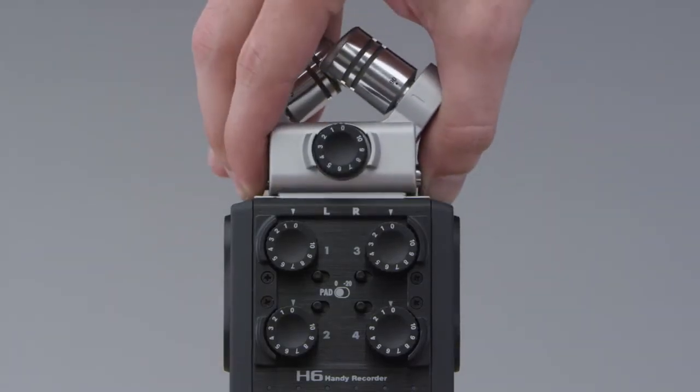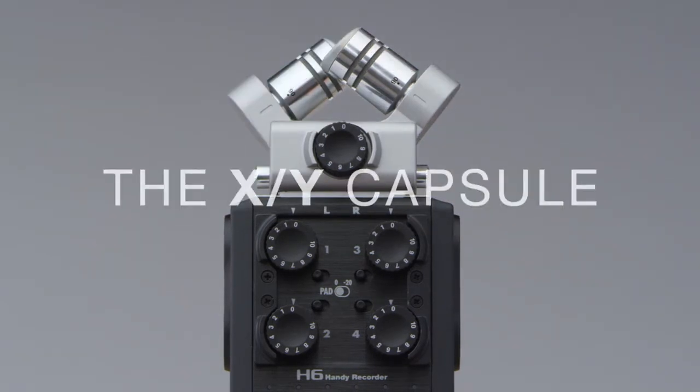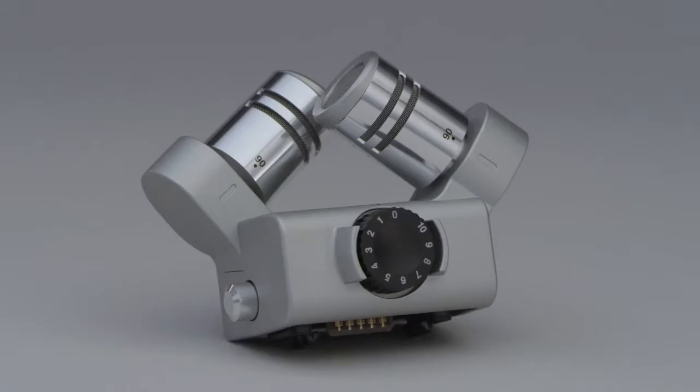Our X-Y capsule, which is adjustable between 90 and 120 degrees, allows you to record stunning stereo with natural room ambience.